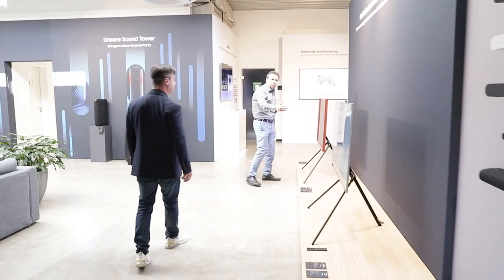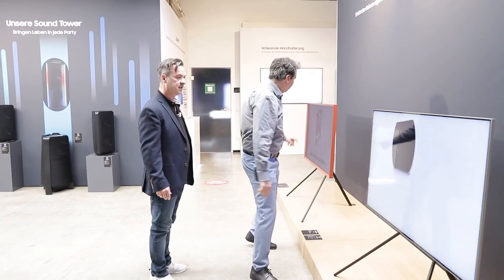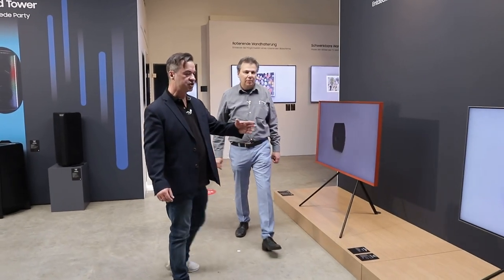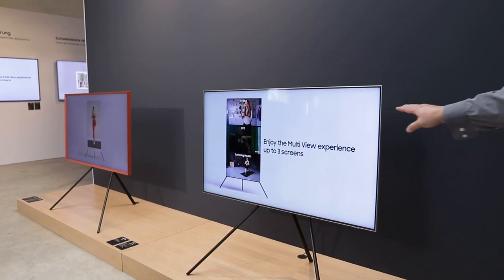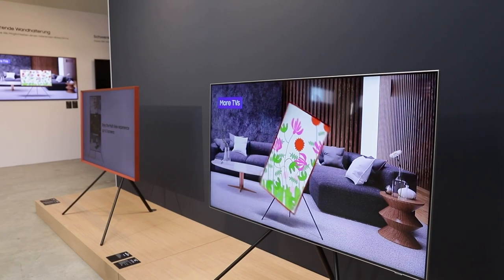Mit dem Vorteil bei LCD für noch mehr Helligkeit. Hier sieht man nochmal sehr gut: dieses Gerät ist nicht entspiegelt und jenes hier ist entspiegelt – da sieht man den Unterschied gut. Man sieht die Spiegelung, während das Bild bei dem anderen leicht matt ist.